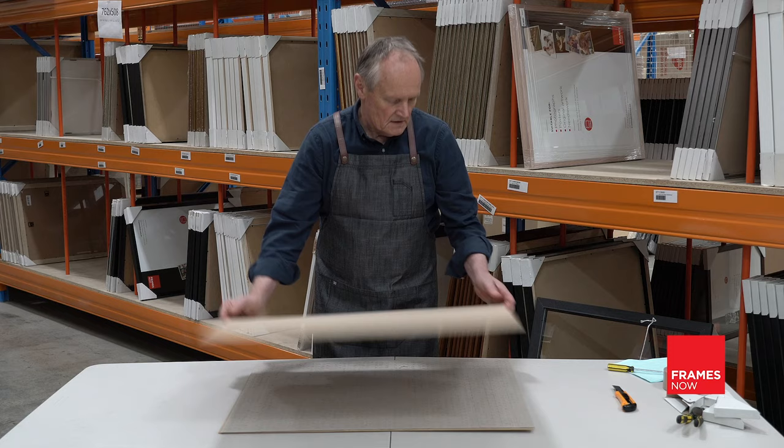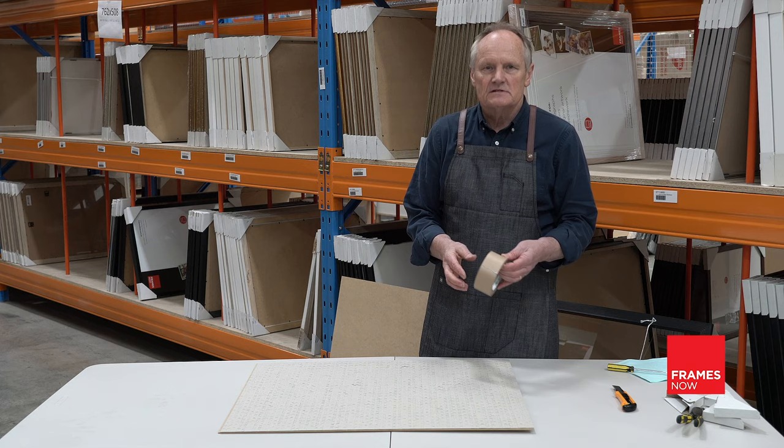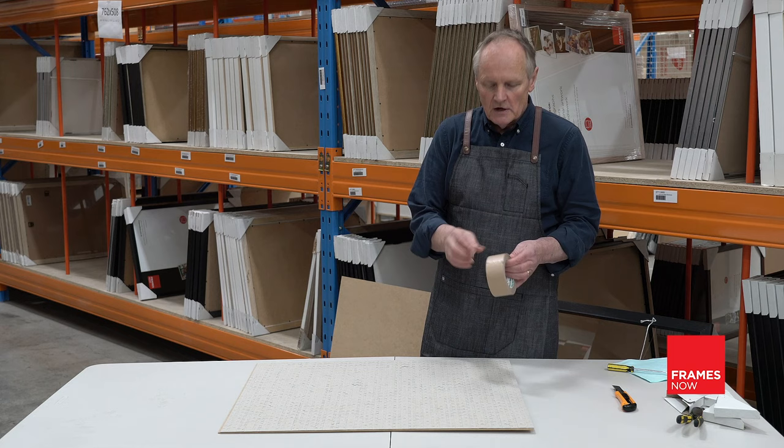Now we're looking at the back of your puzzle. Simply put tape across the back to keep the puzzle all intact. We use framers tape — a tape you could buy online, from one of our retail stores, or you might have tape at home. The wider the tape, the easier this process is going to be.